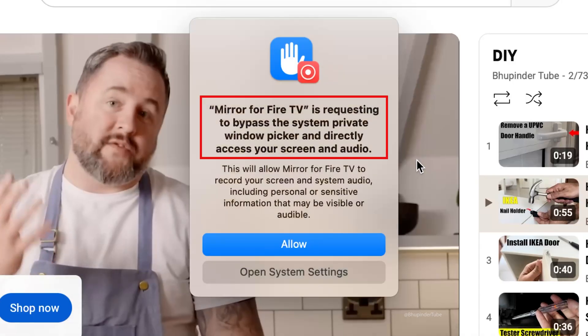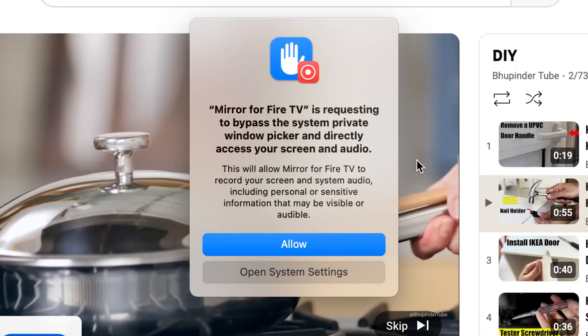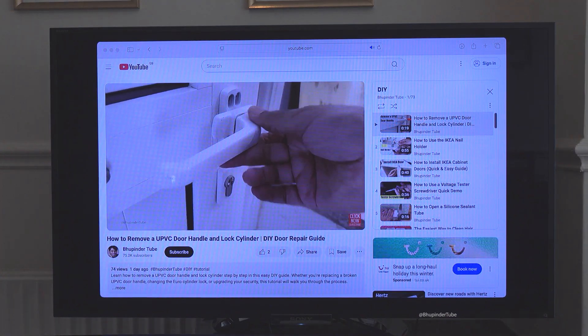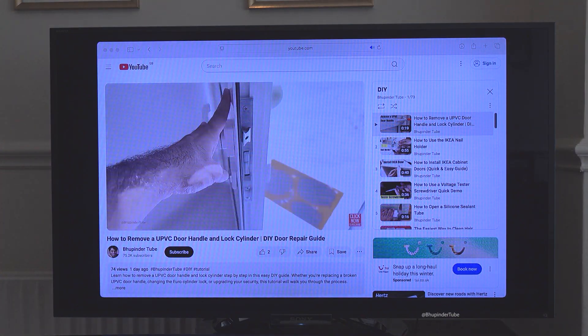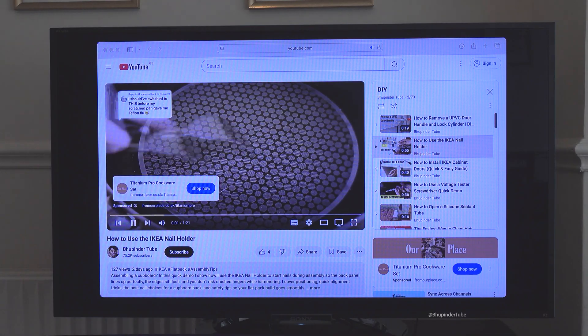You might get a privacy warning saying Mirror for Fire TV is requesting to bypass the system private window picker and directly access your screen and audio. To mirror your Mac to your Fire TV, select Allow. You should now be able to see your Mac screen on your TV using AirBeam with the help of Fire TV.